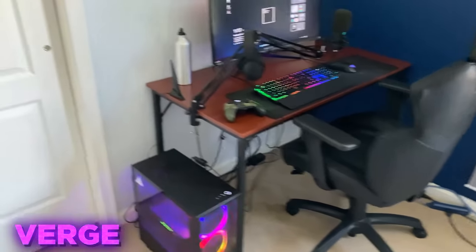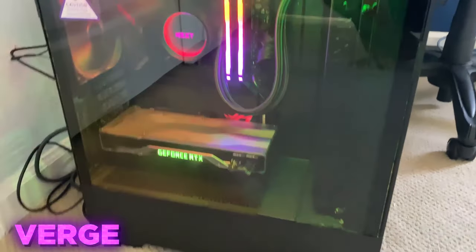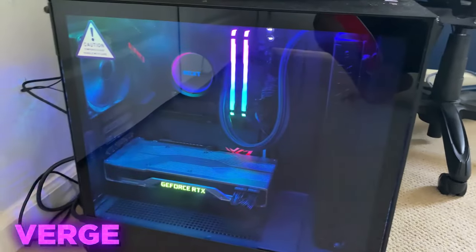Zenverge here. Today, I'm going to be showing you all my setup. Started off, we got the RTX 2080 Ti — it's my GPU. Epic GPU, bro. Insane graphics. Runs everything super smooth. Constant 240 in-game. Would highly recommend, even though it's a bit expensive.